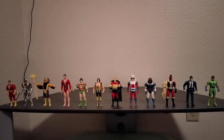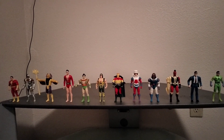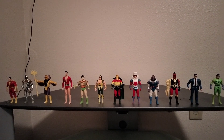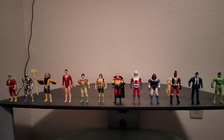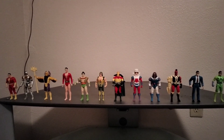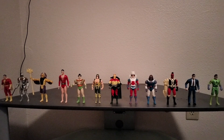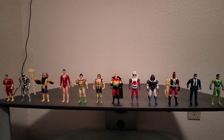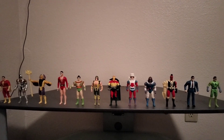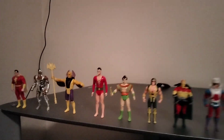Hello again, and this time I have the third wave of the Super Powers collection with some rarer figures right here. The thing I didn't like about the third wave is some of the made-up characters. I don't understand why, out of all the popular characters they could have chosen, they had to make up their own, which I'm about to get into.